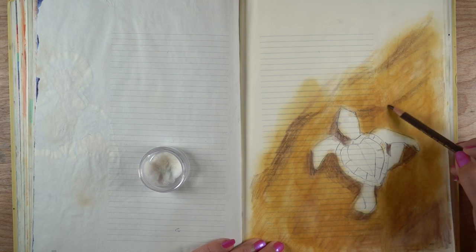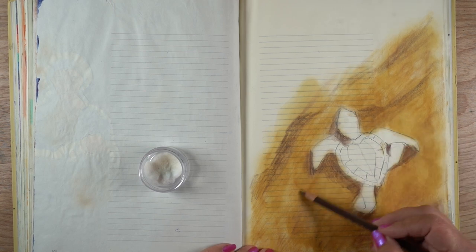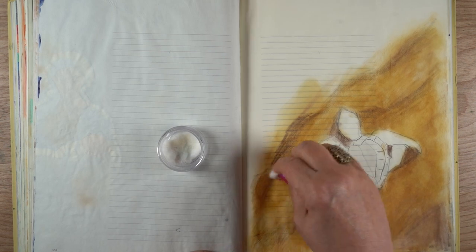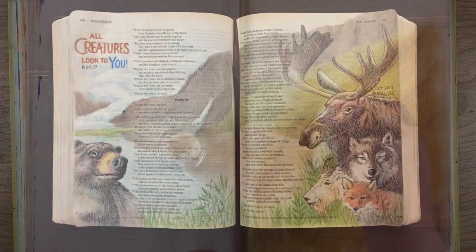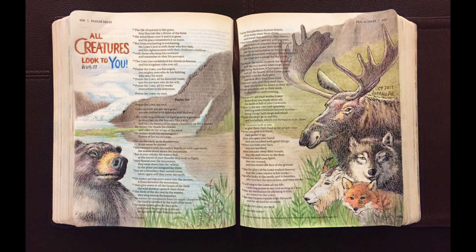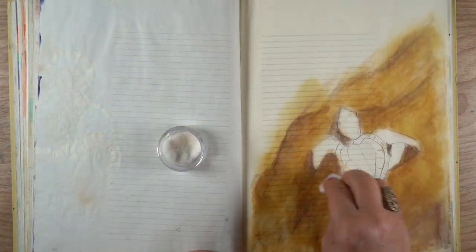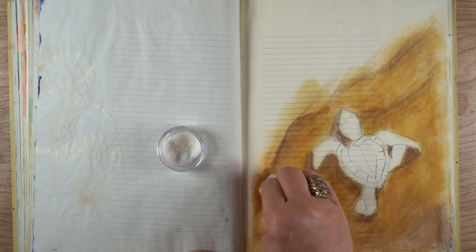Using a blending solution just makes it faster — depends on whether you're interested in fast or not. This is a page I did that was completely done with no Gamsol whatsoever, and it took me about a week and a half of hours and hours of blending. I just want you to know that you can do really beautiful work without blending solution. So back to the coloring — I'm trying to get some waves going in the sand using a cotton ball and the solution.